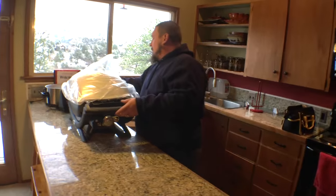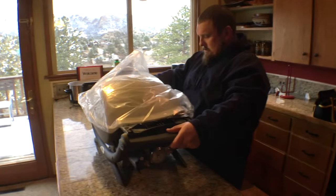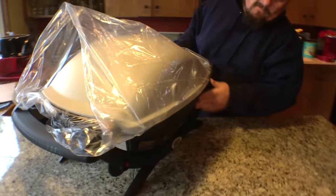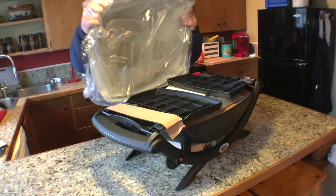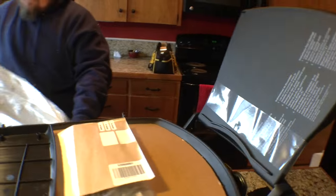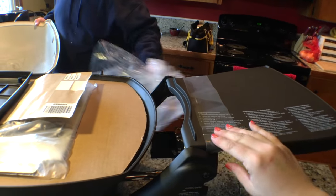The good news is that it looks mostly already put together. So it looks like we're going to have to put the handle on the front, and it comes with these fold-out little side trays.